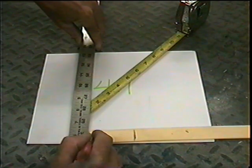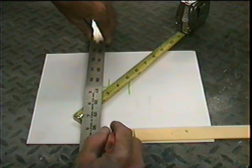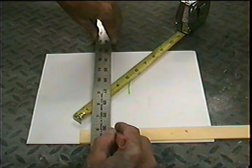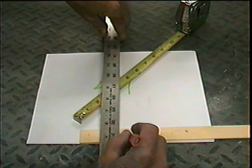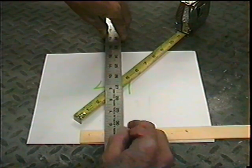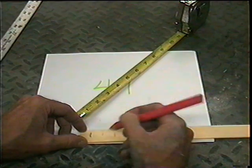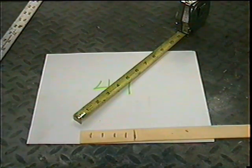So we mark one here, one here, one here, one here, and one there. Now I have five equal parts.